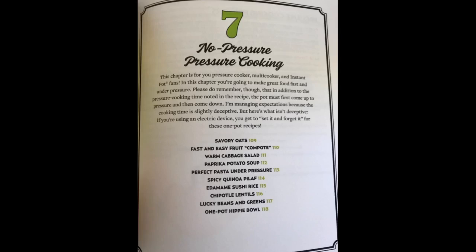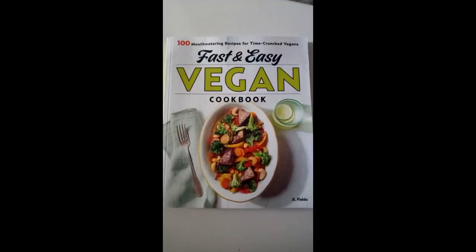Fast and Easy Vegan Cookbook: 100 Mouthwatering Recipes for Time-Crunched Vegans is a helpful recipe resource for both busy vegan pros and vegan newbies looking for more simple starter recipes. Author J.L. Fields, a vegan chef, coach, and consultant, covers the basics of vegan cooking, preferred foods and powerhouse protein sources, and food prep, shopping, and food storage tips.